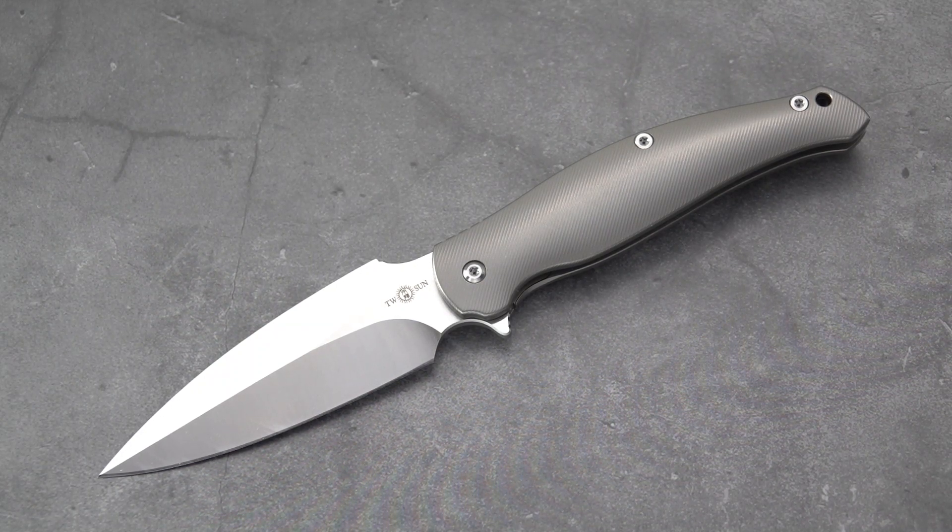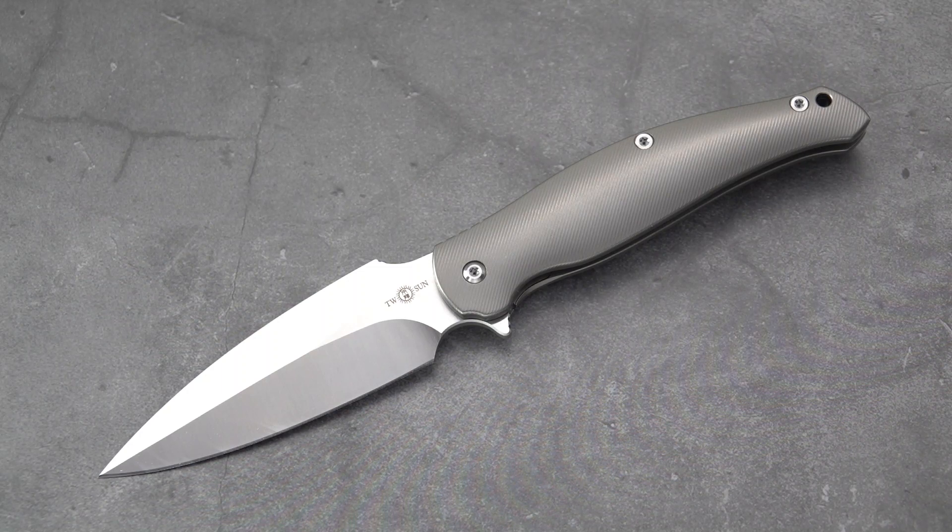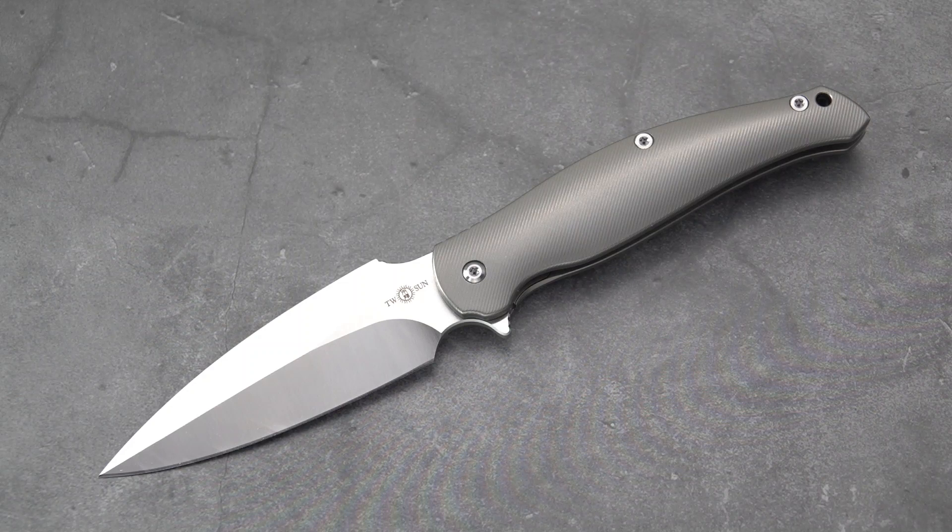So there you go — that is the TS248, which doesn't have a name that I'm aware of. If you know of a name, go ahead and throw it in the comments. Don't forget to give this video a like and subscribe if you haven't already. This Old Sword signing out — I'll see you next time.